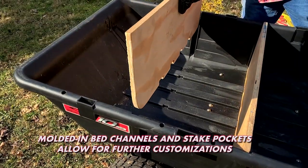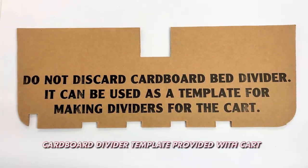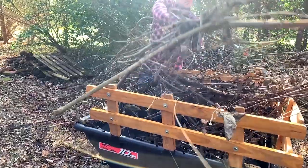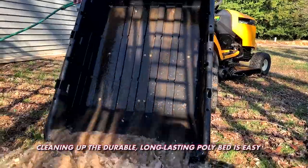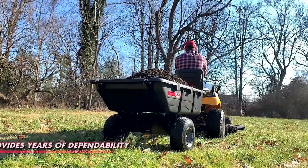Molded-in features such as bed channels and stake pockets allow for easy bed customization when using dividers and extensions. It's the only utility cart on the market with a one-piece heavy-duty compression-molded polypropylene bed that won't dent or rust, making it easy to clean and providing unmatched toughness to handle any job.